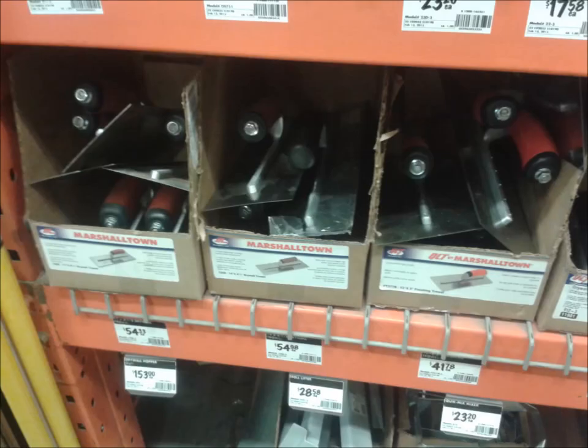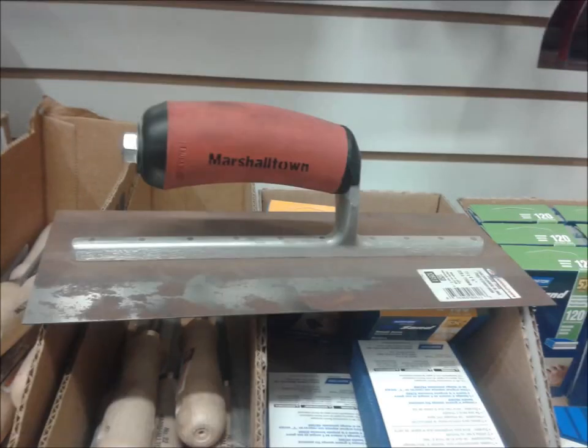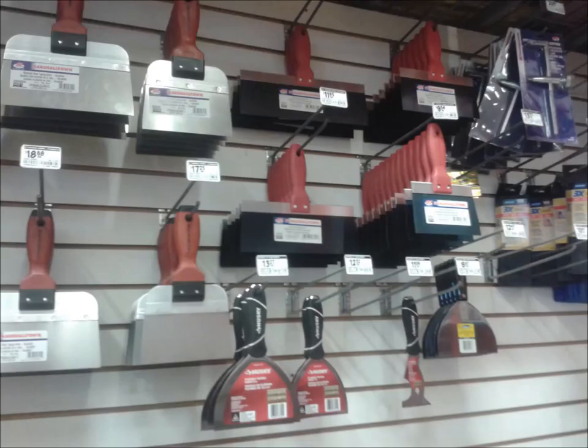These trowels come in various sizes. Some of them are finishing trowels, some are just a 12 by 4. I recommend a stainless steel trowel for the professional taper — they're easier to keep clean. Home Depot does not sell them, so pick up stainless steel trowels at a specialty drywall taping store.